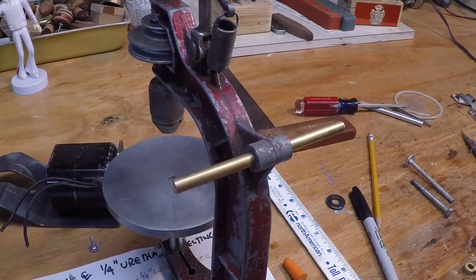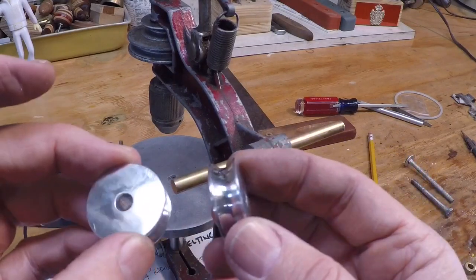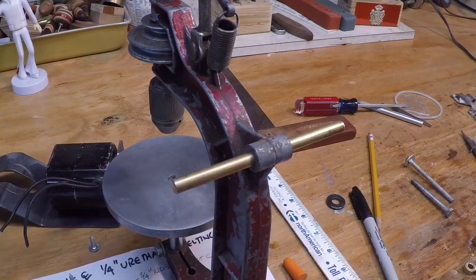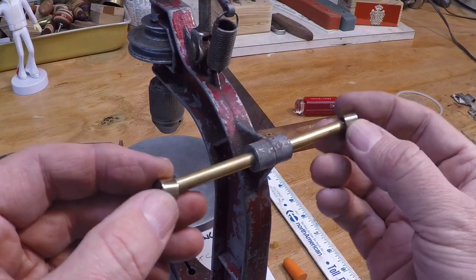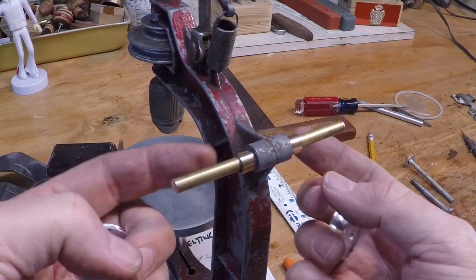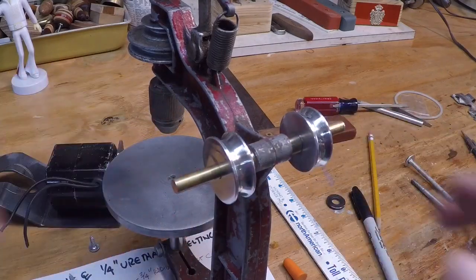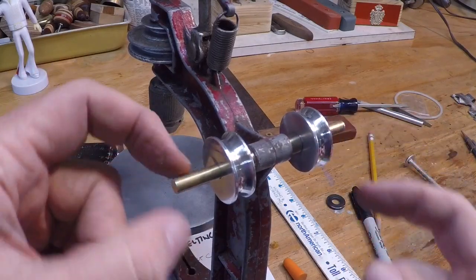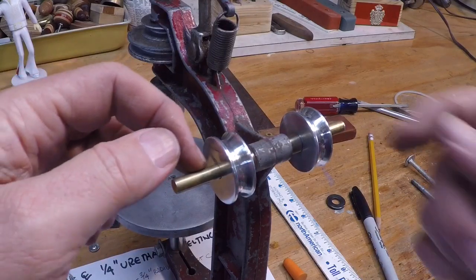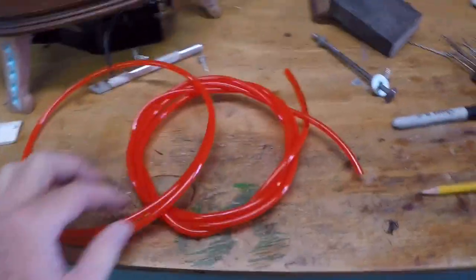I'm going to use a brass cross shaft — I've got a nice tight sliding fit into the journal there. Finished my little pulleys, or spools, whatever you want to call them. They'll need to be spaced out in order to work properly with the pulleys. Off-camera I made these little spacers, and this is just about how they're going to sit. I'll thread these and I'll be putting acorn nuts on the end of each side.